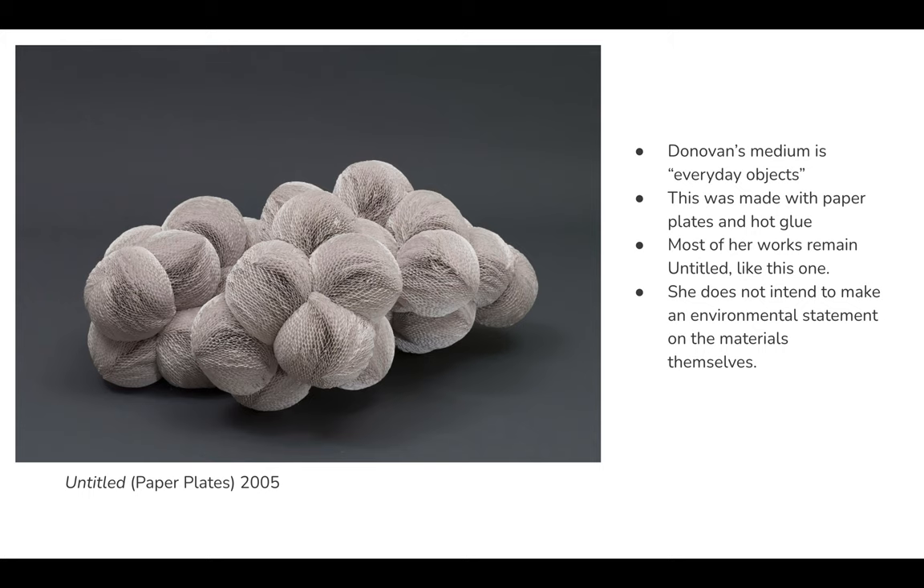Most of her works remain untitled. I like to think that she would prefer for the viewer to make their own interpretations of her work rather than defining that for them. She's also stated that she doesn't intend to make environmental statements with the use of these materials, which is kind of different than other artists who may use disposable materials like she does.